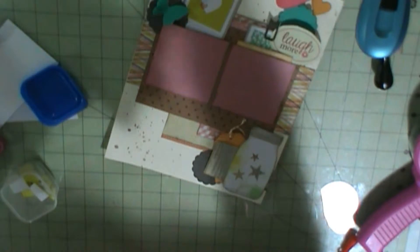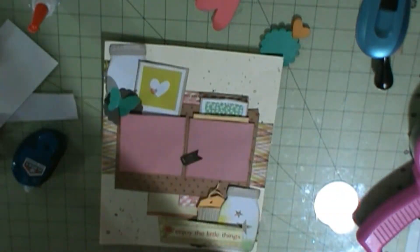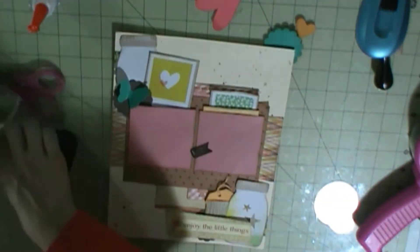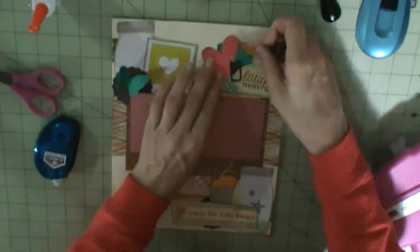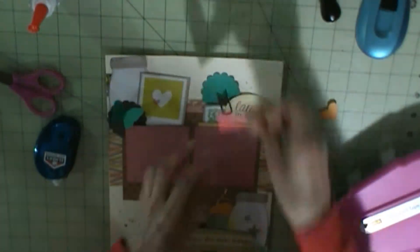I like how this layout turned out. All the product — the jars, the Polaroid, the numbers at the bottom, and the smaller Polaroid underneath the photo mat — that is all Dear Lizzy Neapolitan. So now I'm just using the stickers that I got from Big Lots, and I'm using a clip that is — I think it's Oh Snap also.